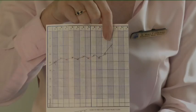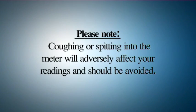Please note that coughing or spitting into the meter will adversely affect your readings and should be avoided.